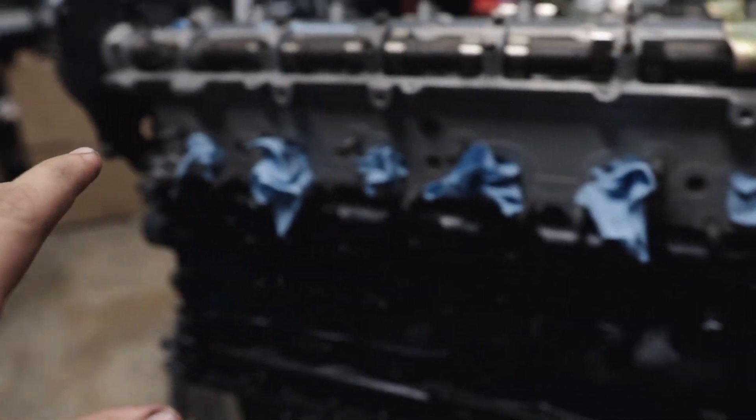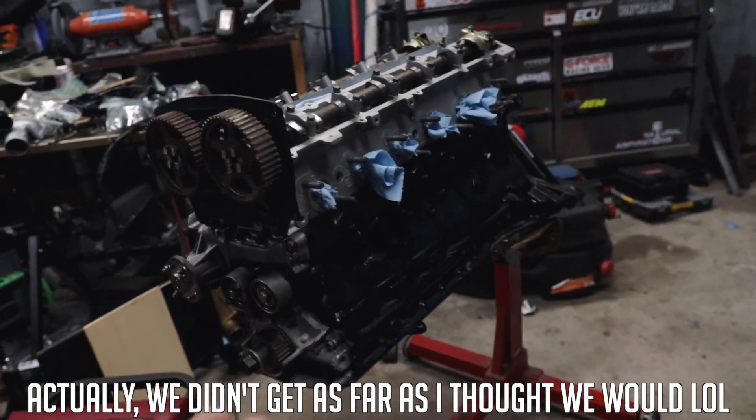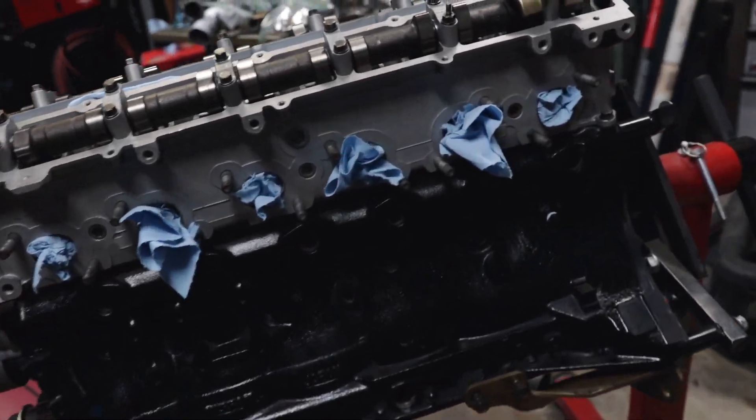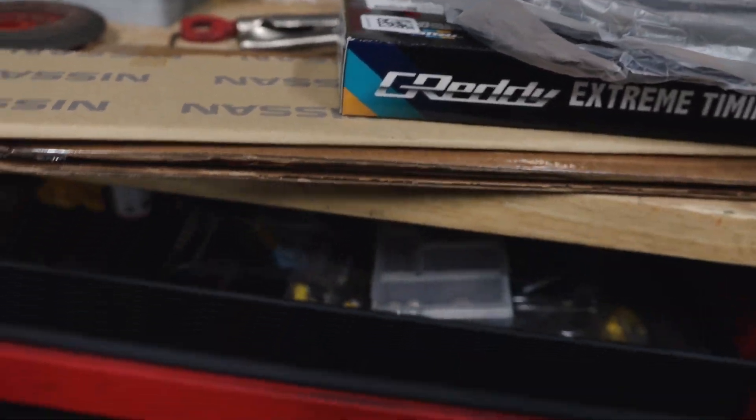Today we're going to be finishing the reassembly of my rebuilt RB20 for my R32. We have just about everything we need — valve cover gaskets, timing belt, intake and exhaust manifold gaskets — so that should get us pretty far. We also have all of the silicone hoses.